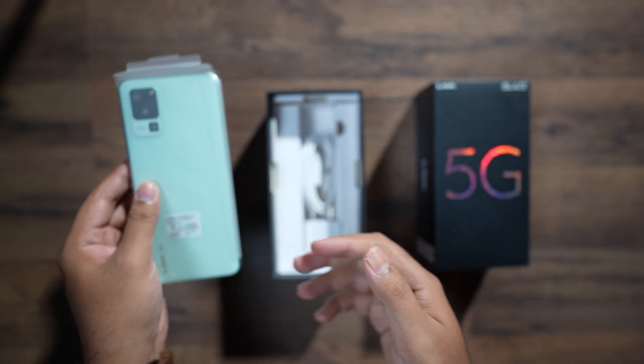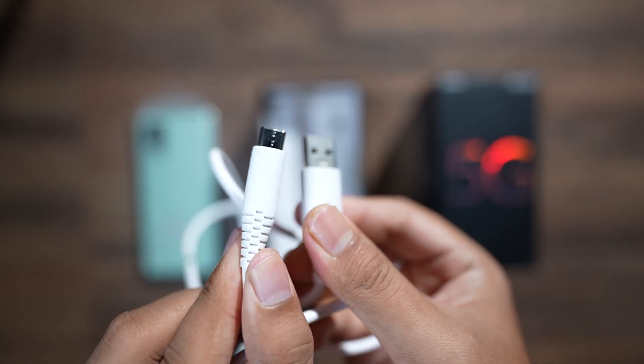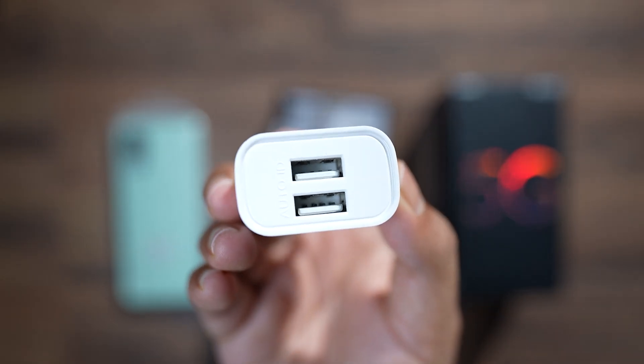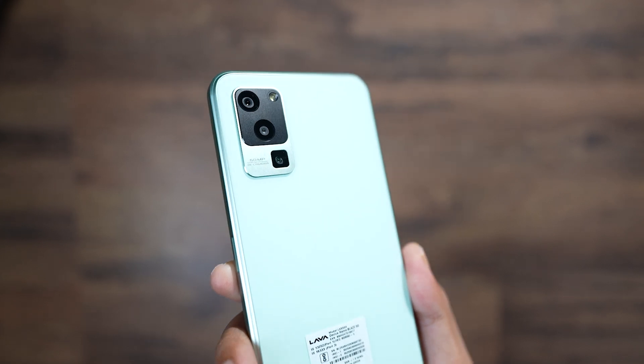Some accessories are included. What about the phone? We keep it on the side for now. You will also get a USB Type-C charging cable. This is a different charger — in this case, you will be able to use two USB ports. And this is the phone.